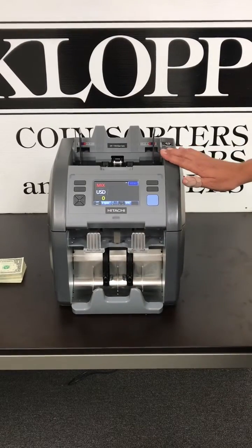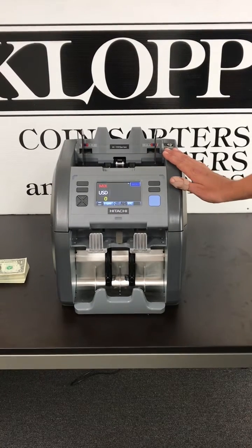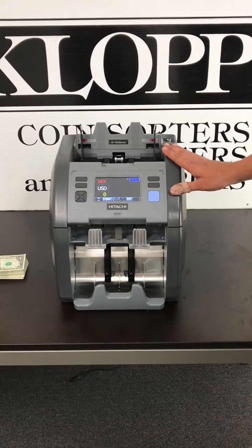It has full counterfeit detection, counts up to 1300 bills a minute, and it has its batching features as well, so it will stop at 200, 100, 50, or any quantity that you set for the machine.